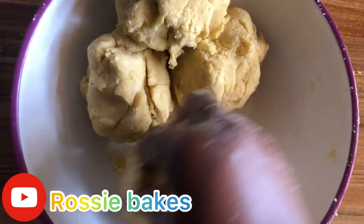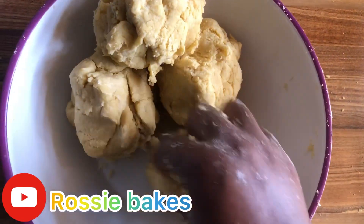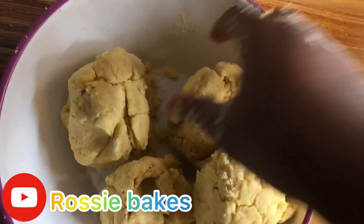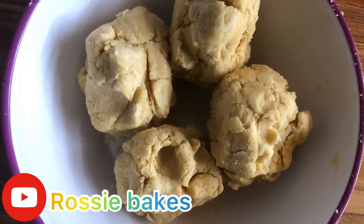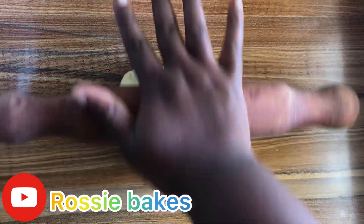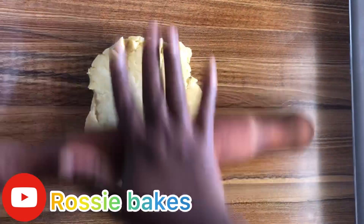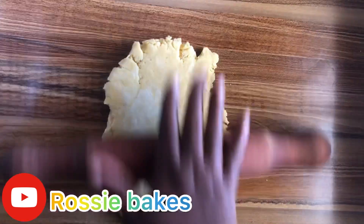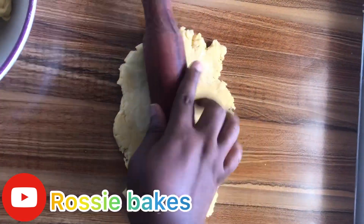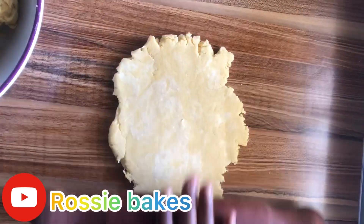We are done. The next thing is to roll our dough. We transfer the dough onto our working surface, then we roll it out with a rolling pin. But if you don't have a rolling pin, don't worry — get any cylindrical object and use it. Some people even use a beer bottle — you can go ahead and use that if you don't have a rolling pin.